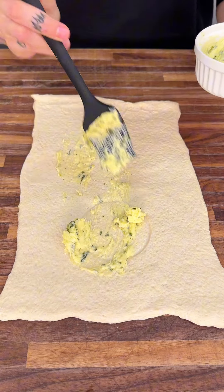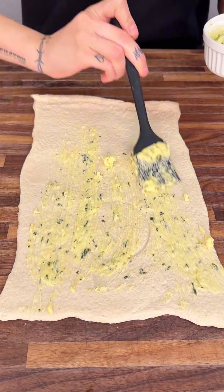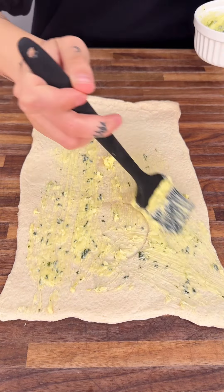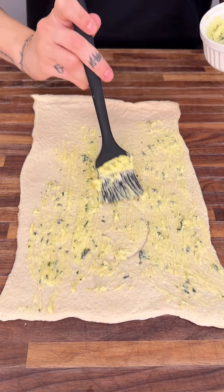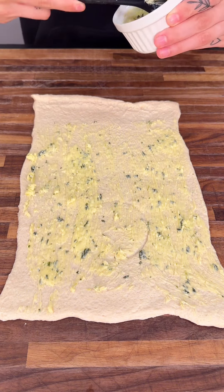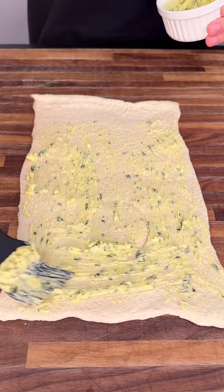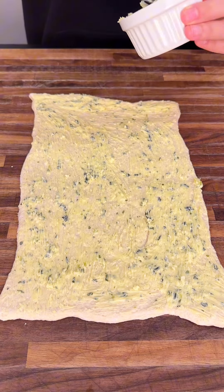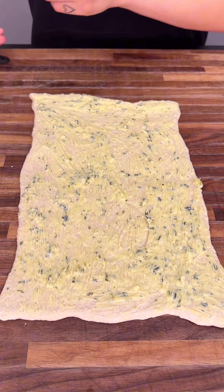Make sure to use a brush during this part because it allows it to get all over so much easier. You could use a spatula but it does not work as well. You can even use your hands. Making sure to use everything just as you should — perfect.